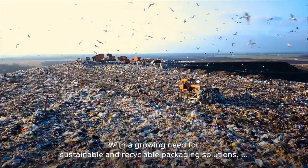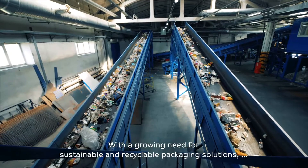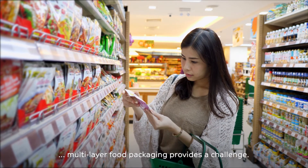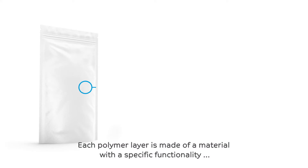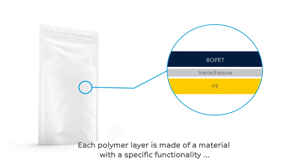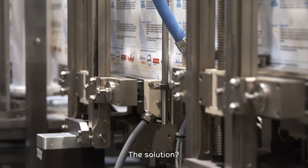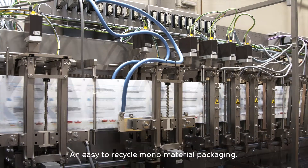With a growing need for sustainable and recyclable packaging solutions, multilayer food packaging provides a challenge. Each polymer layer is made of a material with a specific functionality, and separating these layers for recycling is either too expensive or technologically impractical. The solution? An easy-to-recycle mono-material packaging.